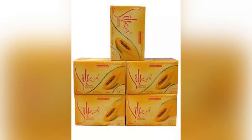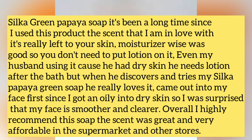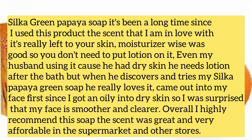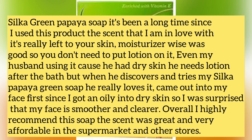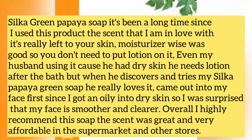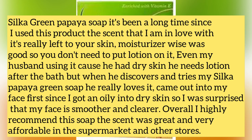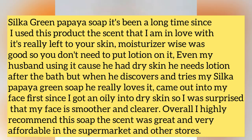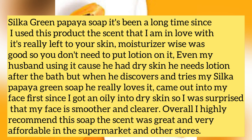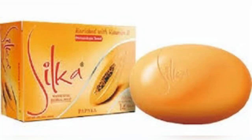Now let's check out someone else's review on the Silker soap. She spoke about the green one, so I'll read it out. She said: 'Silker green papaya soap — it's been a long time since I used this product. The scent, I am in love with it. It really left my skin moisturized — moisturizer-wise it was good, so you don't need to put lotion on it. Even my husband started using it because he had dry skin and needs lotion after bath, but when he tried the Silker papaya green soap he really loves it. It came out on my face first since I have an oily-to-dry skin, and I was surprised that my face is smoother and clearer. Overall I highly recommend this soap — the scent was great and it's very affordable in supermarkets.'